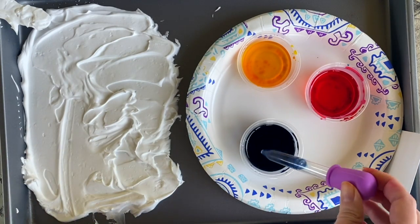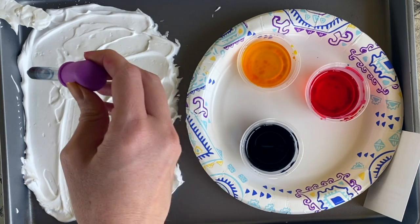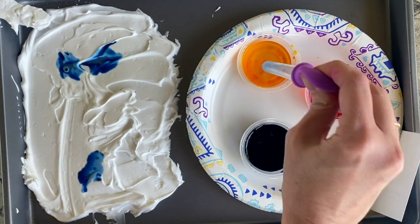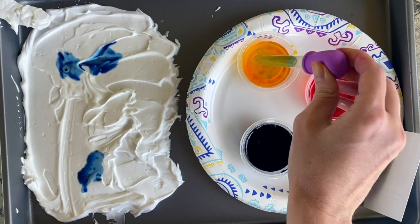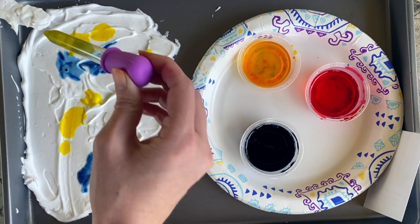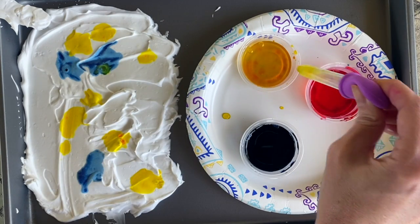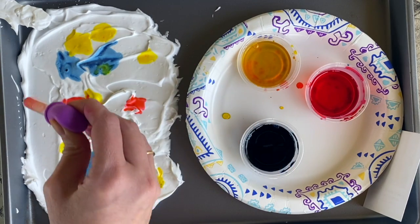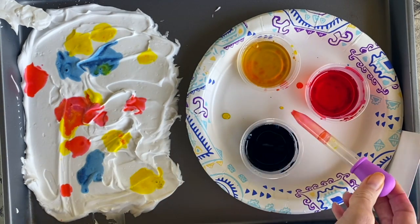Once you have that ready, you're ready to start dripping your food coloring straight onto your shaving cream. I'm using blue, yellow, and pink because those are the three primary colors — and those three primary colors are the three colors that make up all of the other colors. So you're going to see some really awesome colors come out when I start swirling this around.